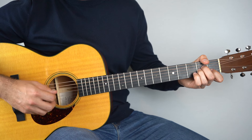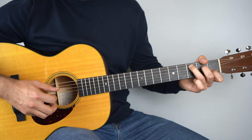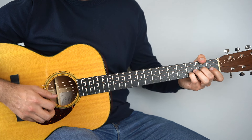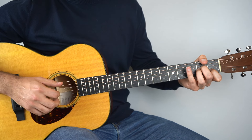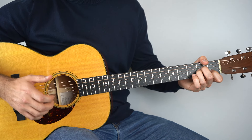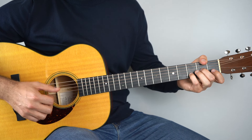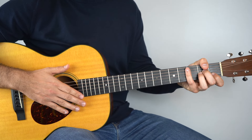Here it is slowly — and it's so nice. Up to speed. And that's how you play Hurt.